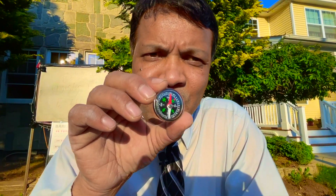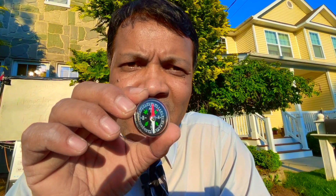So now what I have here is a compass. I have two needles in the compass — one is red, and red is pointing toward the north. And I have a white needle, which is pointing toward the south.